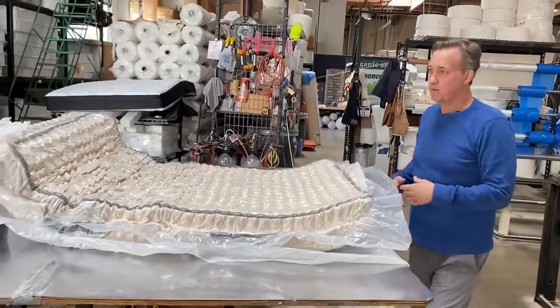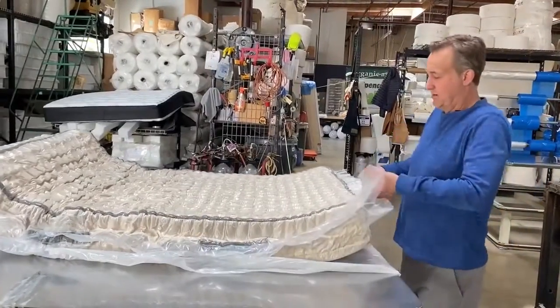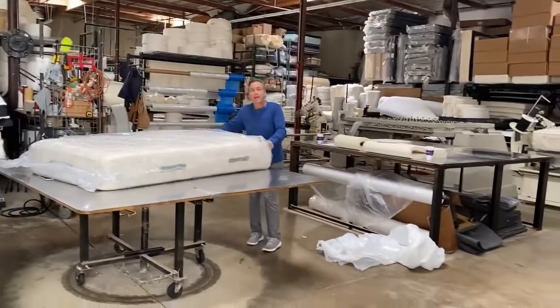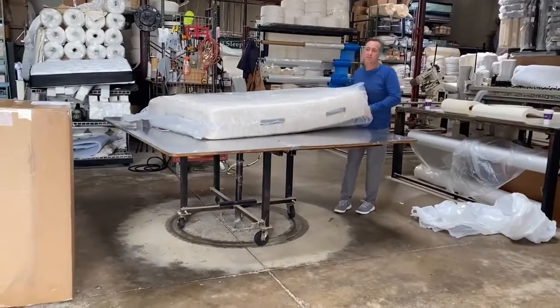I'm recommending this particular one or Harvest Green. This twin sells for $799 on their site — $800 for this twin.